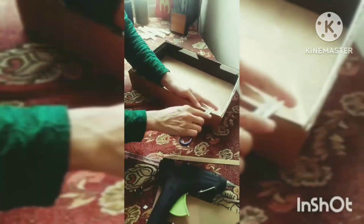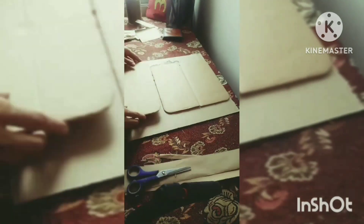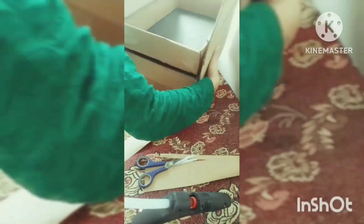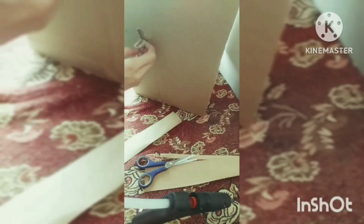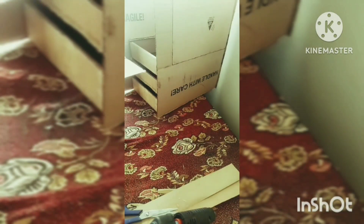I have to cover it well on all sides. Now I am making a lid for the box so that it will be covered from the top.